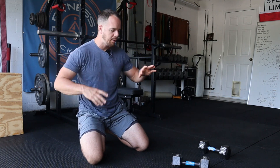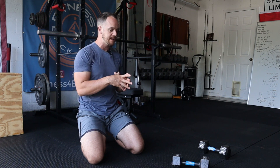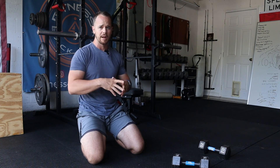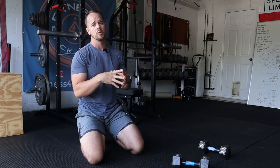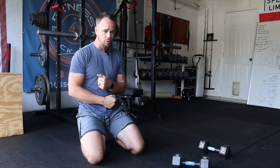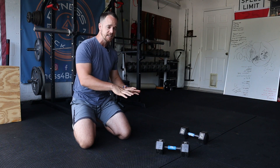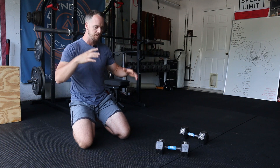The renegade row is primarily a pulling exercise, but we can add another layer to that, and that is core stability. We're looking at stabilizing the lower back, stabilizing the hips, and trying to maintain a neutral position when doing this exercise. So there's a lot going on. I want to start with the easiest variation and then kind of go up from there.